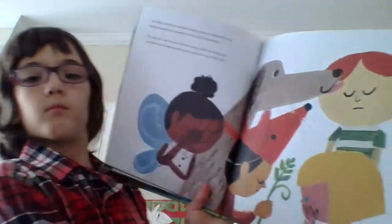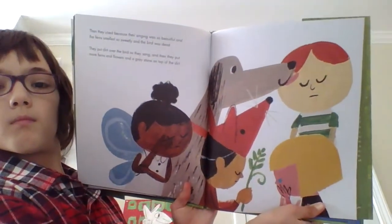Then they cried because their singing was so beautiful, and the ferns smelled so sweetly, and the bird was dead. They put dirt over the bird as they sang, and they put more ferns and flowers and a gray stone on top of the dirt. On the stone they wrote: here lies a bird that is dead.